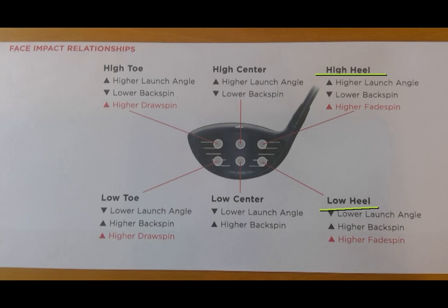The high center — as you guessed it, that's probably where you want to hit it. You're going to launch the ball high with very little spin, so you'll fly the ball a long distance, and when it hits the ground, because there's little spin, it's going to roll quite a ways. That is the spot you're trying to hit. The low center is usually still a pretty good spot — you'll get good distance, but it starts a little bit low, rises up, and lands a little softer because of the backspin, so it won't roll as much.